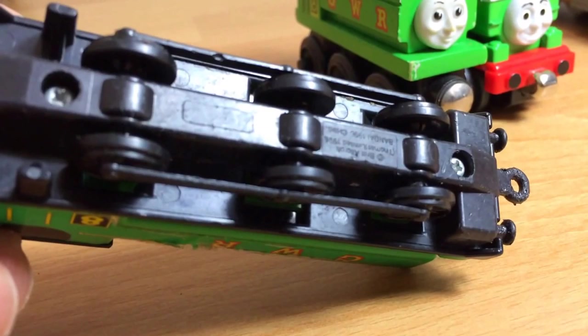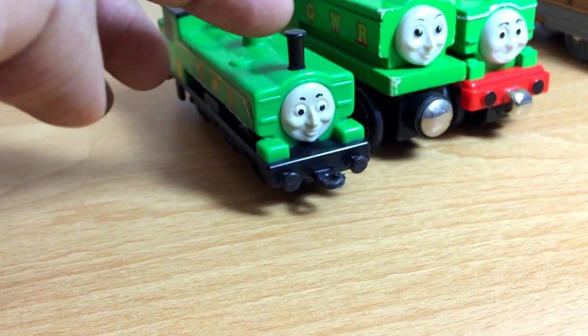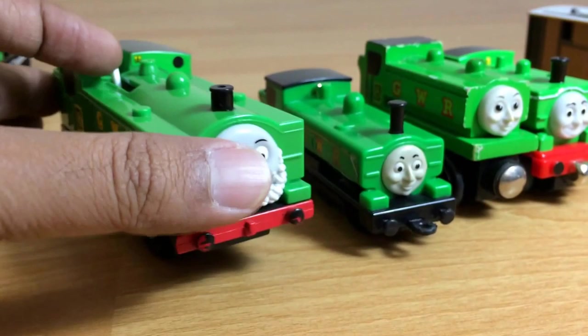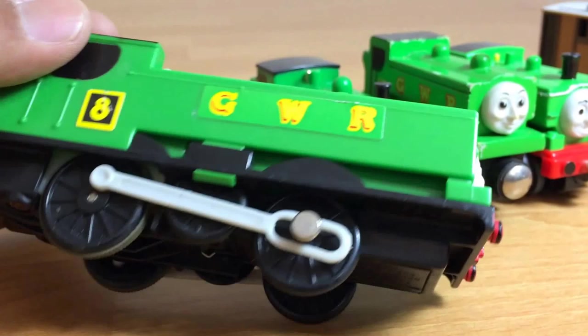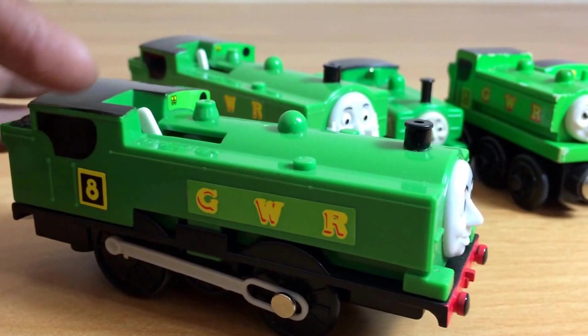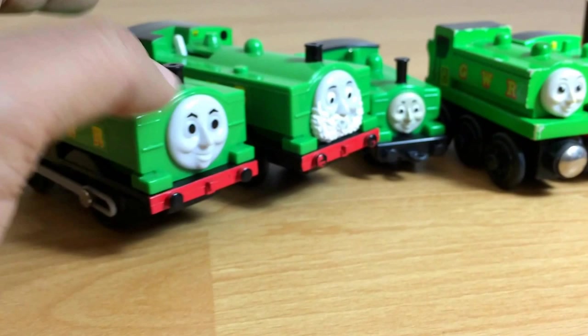This old version has a longer funnel. Here you can see the one with the beard — lots and lots of beard. So this is Track Master Duck. It has a battery and it's a little bit bigger and longer. I have two different kinds of Track Master: this one is with beard, another one is without beard.